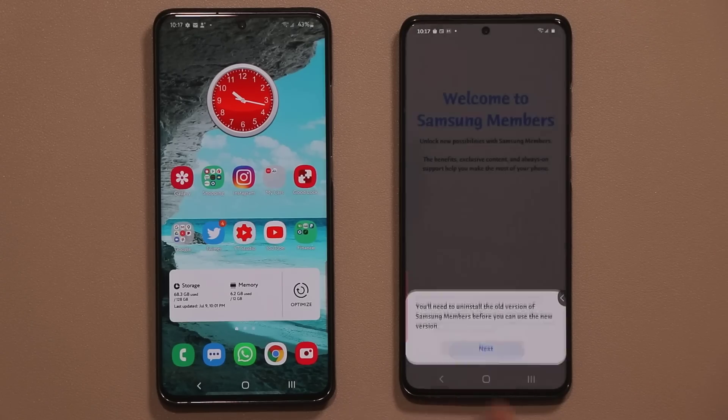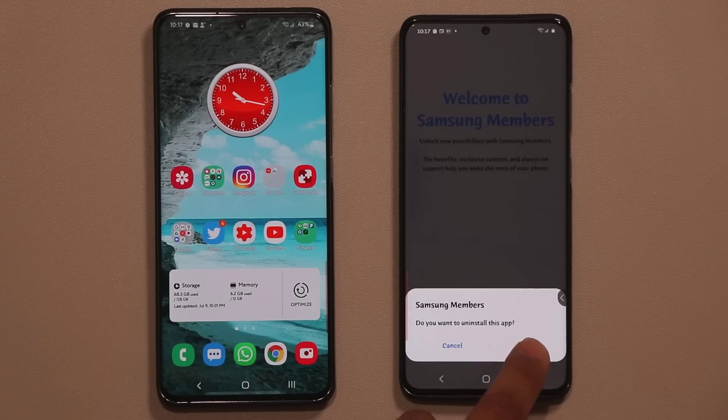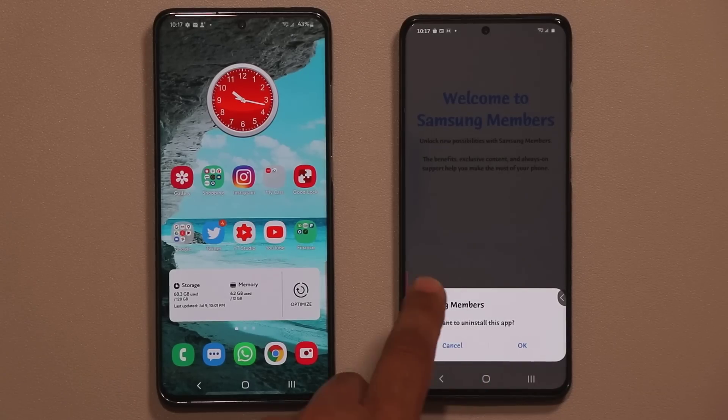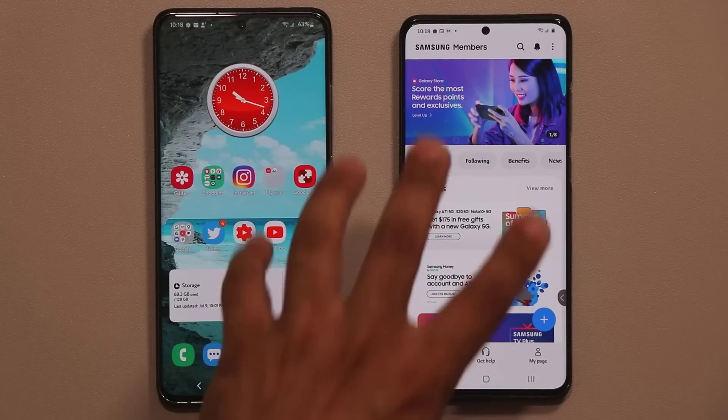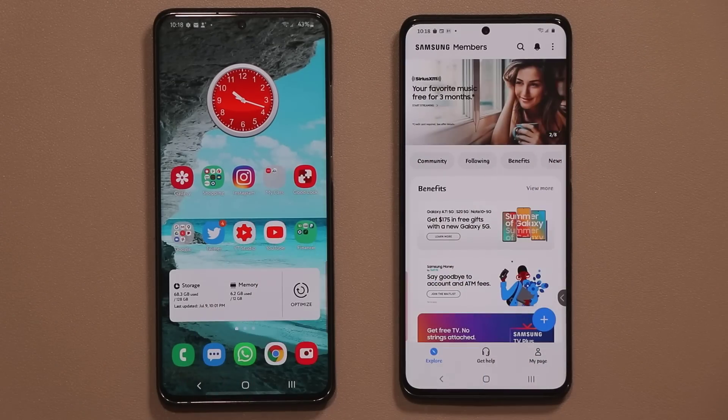You want to click Next, then click OK. It will ask 'Do you want to uninstall the app?' — that's the old one. Click OK, and then you should be good to go and get brought into the brand new application.